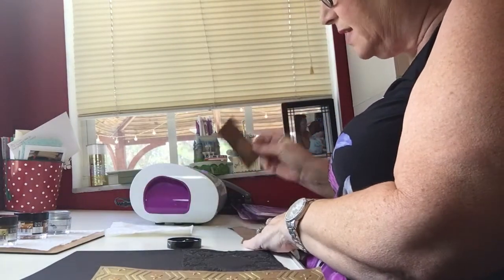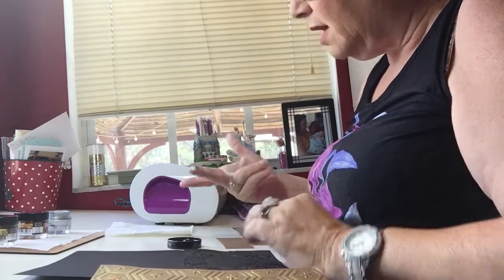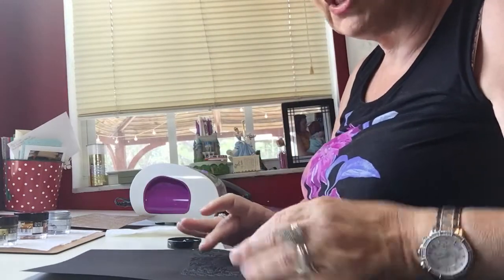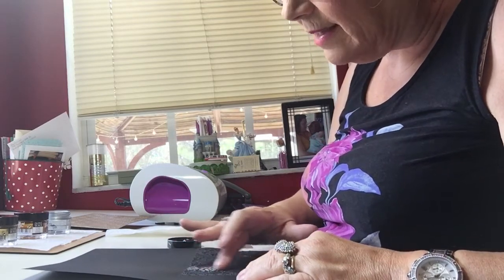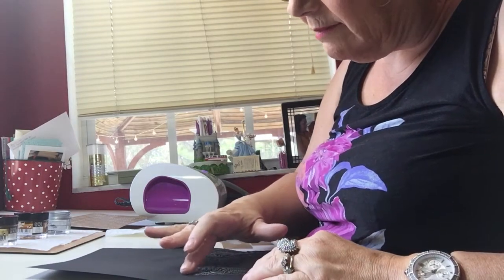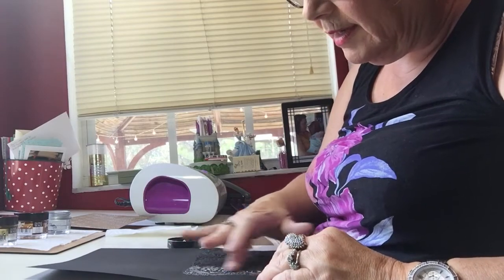I have a little piece of paper that I used to dab off some of the excess because it takes so very little. Just pick it up with my finger, rub it in a little bit, and then — I'm hoping you can see this — I'm just lightly going to go across the raised portion of my design. It does go ahead and highlight it beautifully, and it is so easy to do.